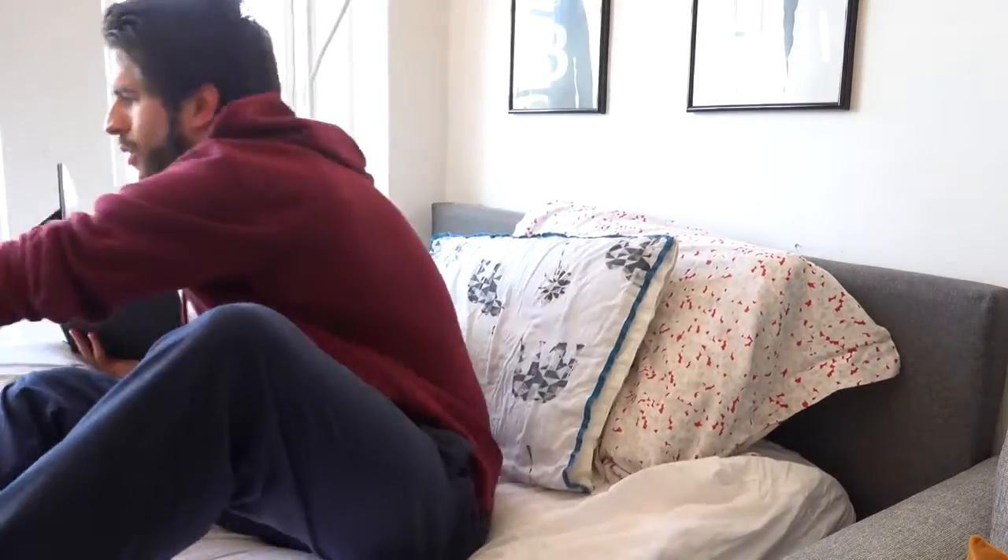Laying down in bed — honestly, I never use my iPad like this; it's mostly a productivity machine for me. For the few times I've used my iPad in bed, it's been quite uncomfortable because there's nothing to rest it against. Now that I have this case, I imagine I'm going to be using it a lot more because I can angle it however I want and it's just so much easier to use.